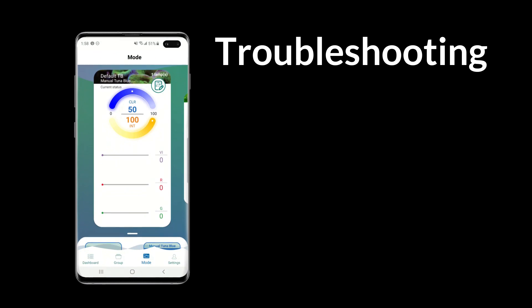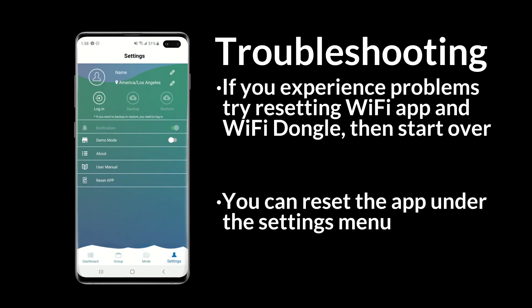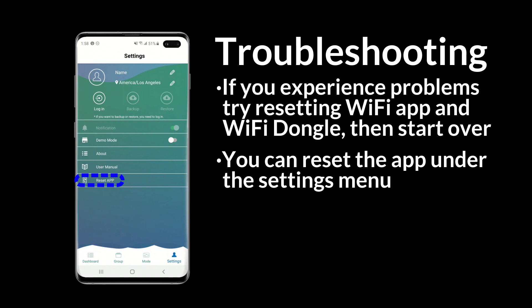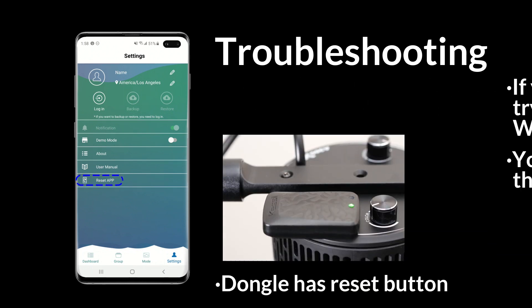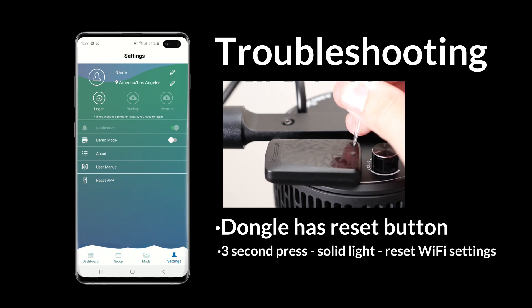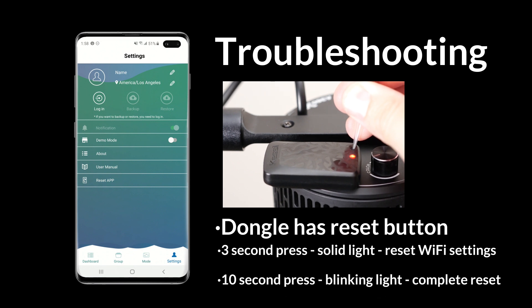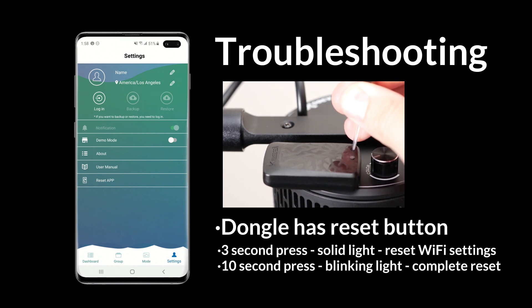If you are having difficulty establishing a connection, resetting the app and dongle might help. You can reset the app on the settings screen. The dongle has a reset button next to the indicator light — you can press it with a pointy object. A 3-second press will reset the Wi-Fi network settings, and a 10-second press will reset the dongle to factory settings.